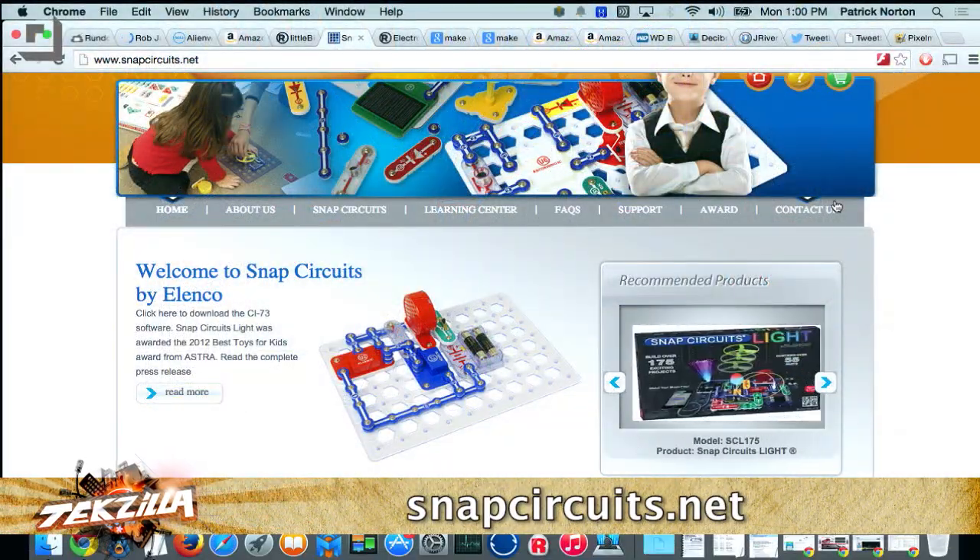One of the things we've really enjoyed that can actually do some pretty advanced stuff is the Snap Circuits sets. That's another one that's been huge with my 7-year-old — we got him his first one about a year ago.